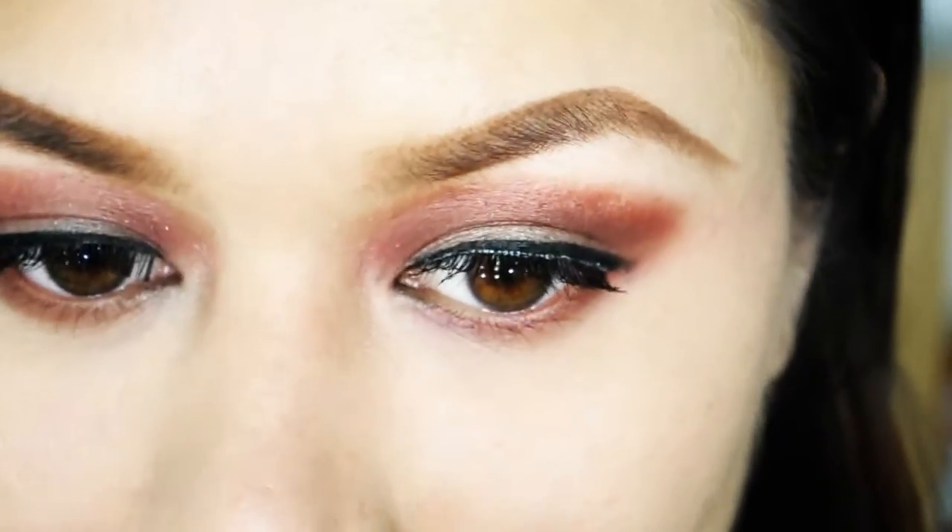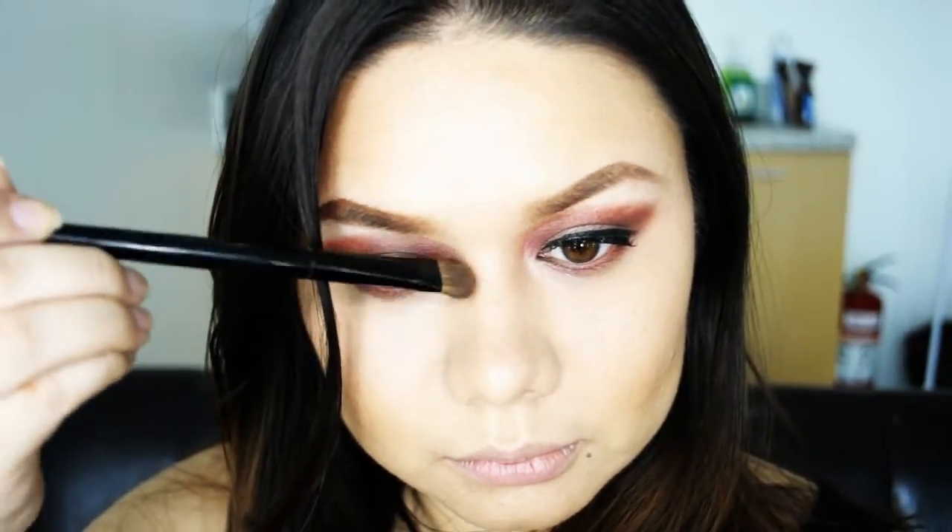Curl your lashes for that extra oomph. I'm just going to speed through the contouring process — remember that the eyes and lips are the focus for this look. I'm just using my MAC Give Me Sun Bronzer for my cheeks and I'm not even going to apply a blush anymore. Then contour your nose like so. Don't forget to blend it with your finger to get rid of those harsh lines.